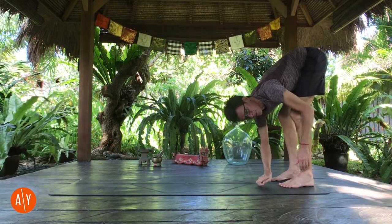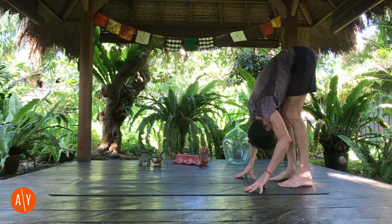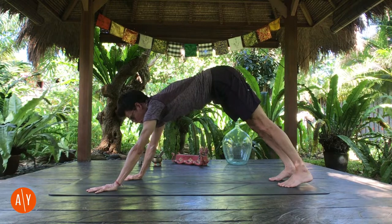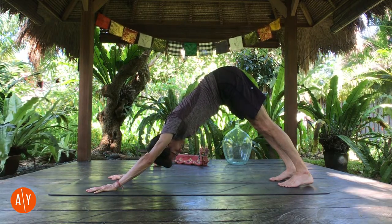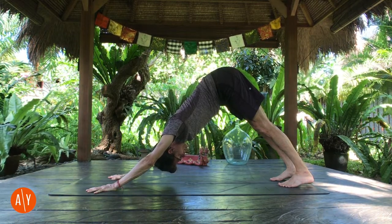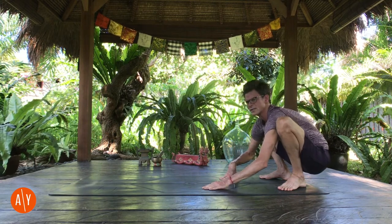If you can't touch the ground with your legs straight, that's no problem — bend your knees until you can touch the ground. Relax your head. And then slowly walk your hands forward back into downward facing dog. Stretch through your heels. Push your hands down and forward. Move your chest back, lift your hips up. You can do downward facing dog here with legs straight, or if you prefer with your knees bent, you can go to knees bent. Walk your hands back, come back partway.